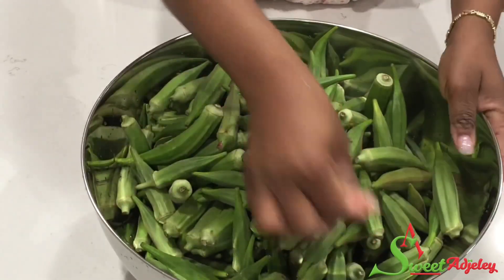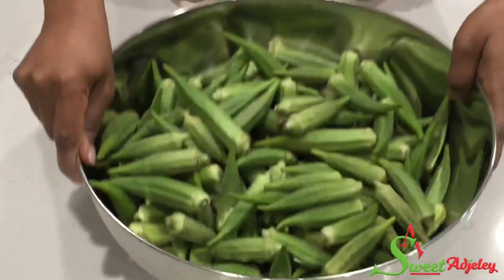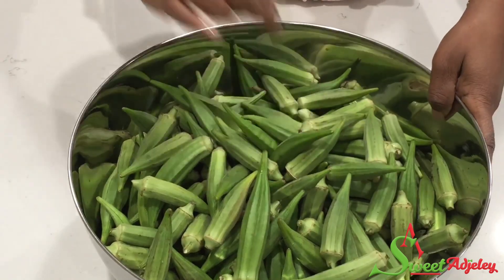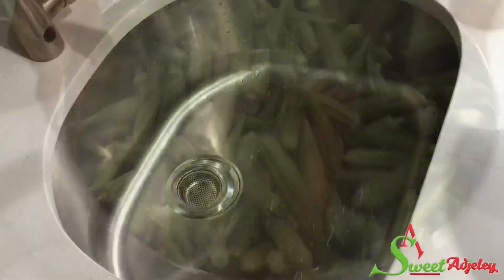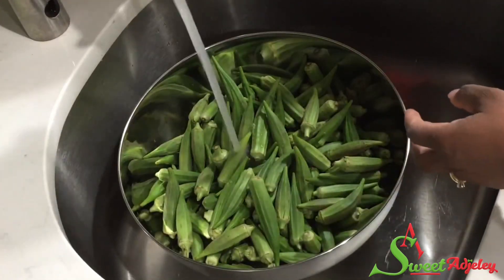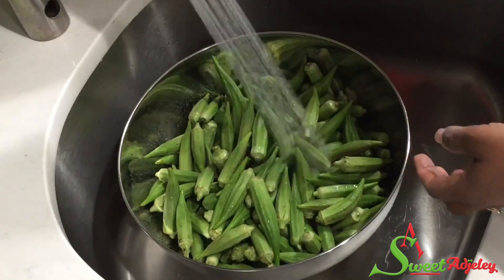Here I have four packs of okra that I've poured into this bowl. I shake it to get any leaves or anything that's on it, and then I'll transfer it into my sink and give it a good wash until it is nice and clean.